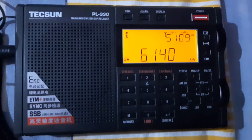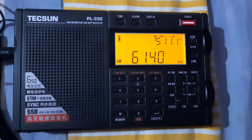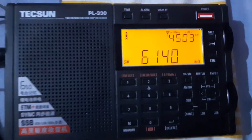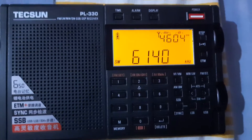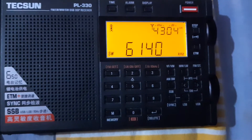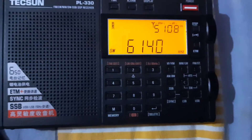Hello friends, I am Dilip Bapat, Victor Uniform 3 Uniform Echo Lima, once again with you. What you are watching is my Tecsun PL-330 multi-band, with lots of features — pocket size, small wonder. What you are listening to is the 41 meter band commercial broadcast, China Radio International English service transmission right now.